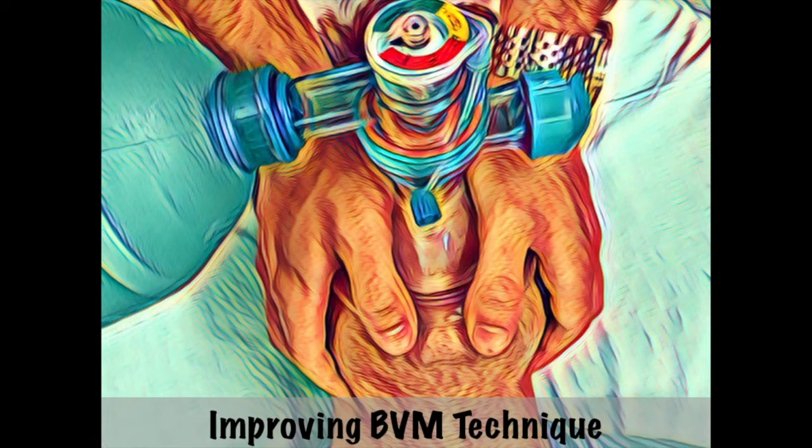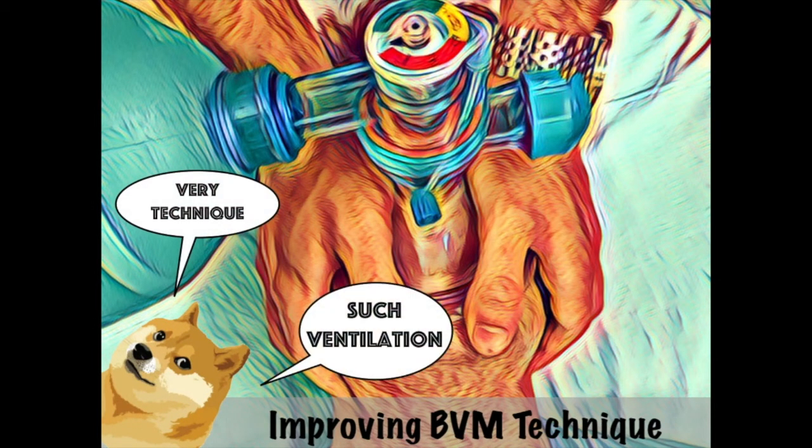Welcome to my 2-minute course that is just a little longer than 2 minutes. I'm going to do a quick educational video on improving bag mask, or bag valve mask, technique.